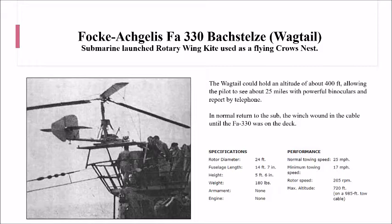Because U-boat conning towers were so low in the water, they couldn't get a very good long-distance view of anything coming up over the horizon. So the idea was to launch the wagtail, and that could go up to about 400 feet, allowing the pilot to see about 25 miles. He would report down to the deck via telephone, and the winch would then pull him back down so they could stow the wagtail back in its stowage bins.